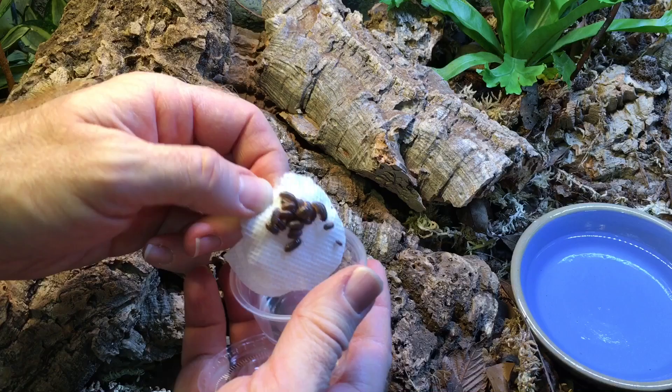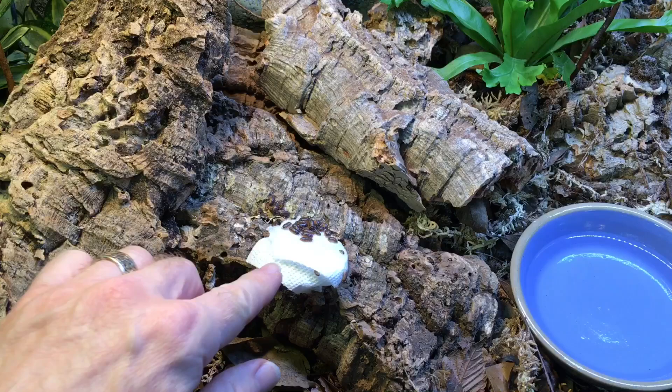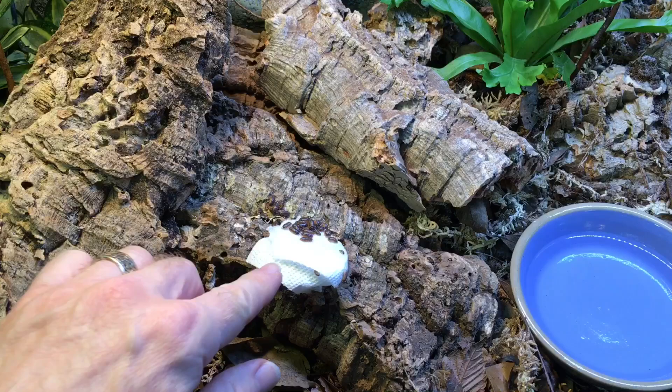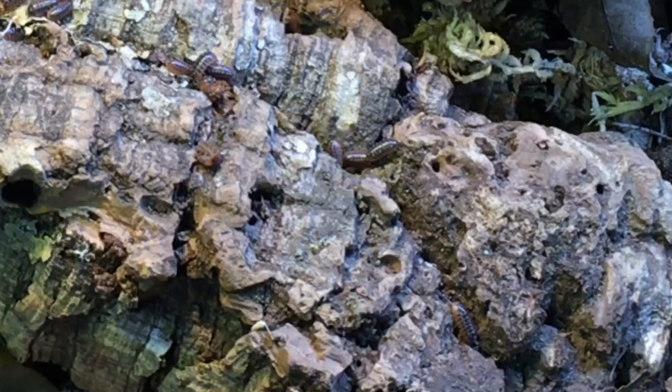I've got about 30 to 36 of them. These are mostly juveniles, but some of them are approaching maturity. They mature at about one-third of their adult size, as you may already know. So I'm going to put them in here and let them go, and then I'll remove that paper toweling.